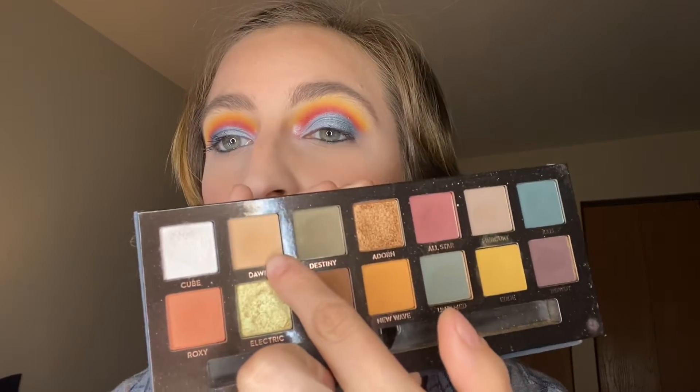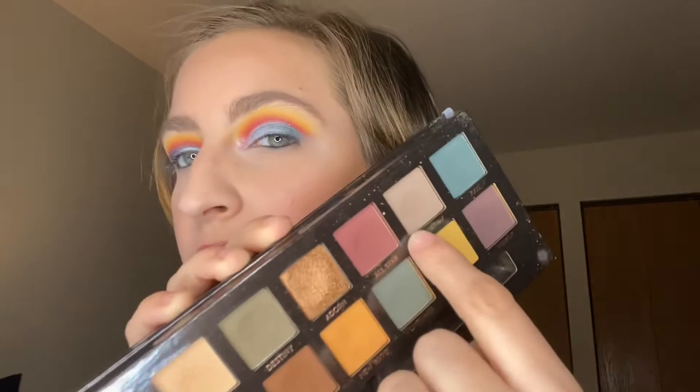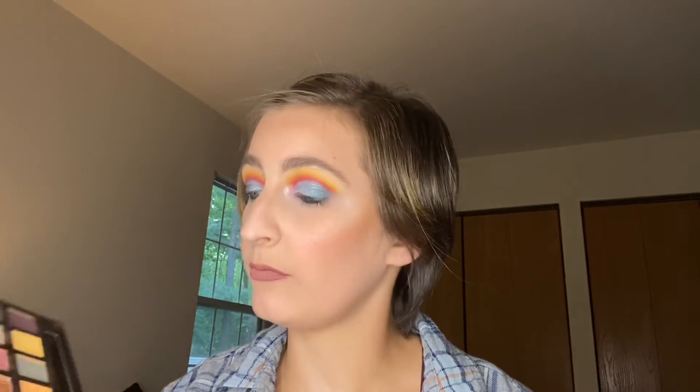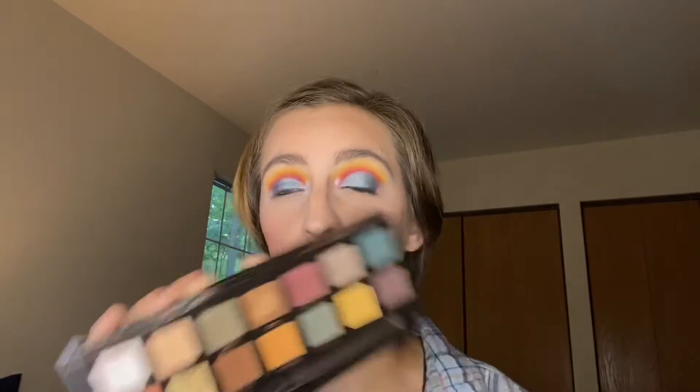And we have the Subculture palette — here's where we are. You can tell from my last video I've used this shade, so we have usage on that. I used the Untamed shade, and I even got into the Mercury shade. So we did some usage on here. I won't swap out the palette because my goal is not to hit pans on it, but to use palettes more.